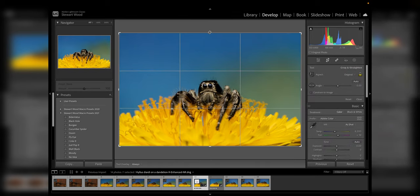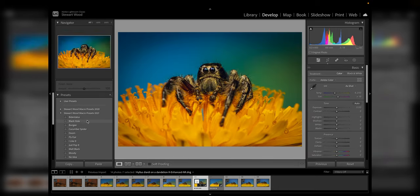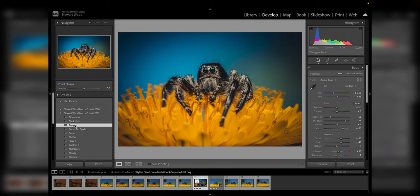I'm going to do a quick couple-of-minutes edit on this image now. I'll be using my presets and Macro Assistant actions — check the links in the description for those. First I'll crop the image, placing the spider's eyes on the rule of thirds, then I'll apply a preset called Bungee, which works very well for male jumping spiders. This is from my Macro Presets 2021 pack — there's a link in the description. I'm pretty much finished in Lightroom now.